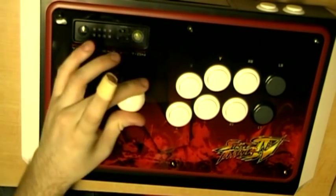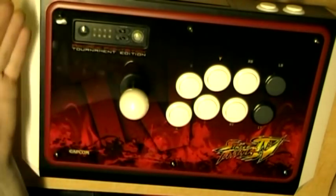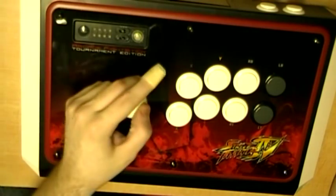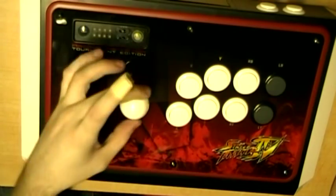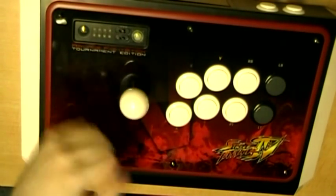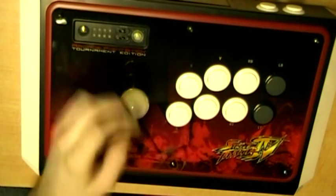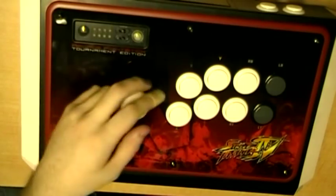Or you can use a circle restrictor plate, which has no edges at all — it's just a full circle. Those are generally found on American sticks, you know, the big giant bat tops, not the ball top. The American-style stick is really huge, has a bat top, and there's no edges. I find that's supremely inaccurate, so I don't use that.